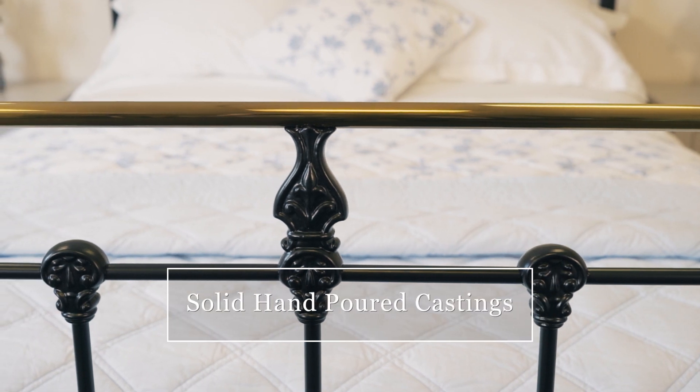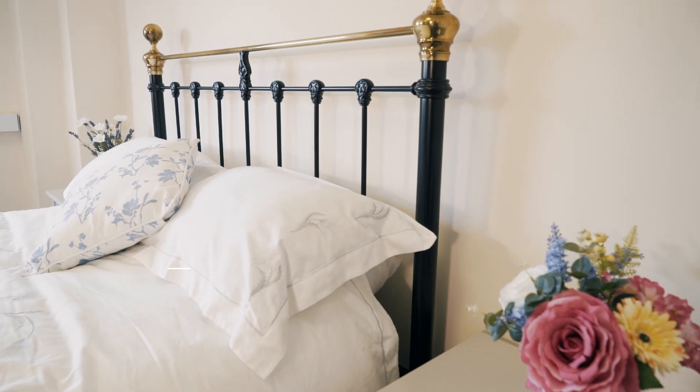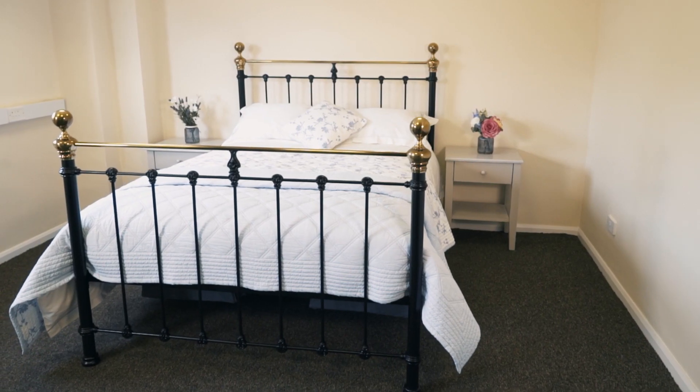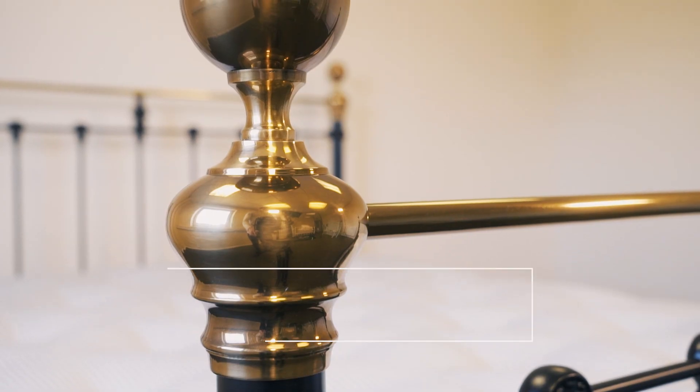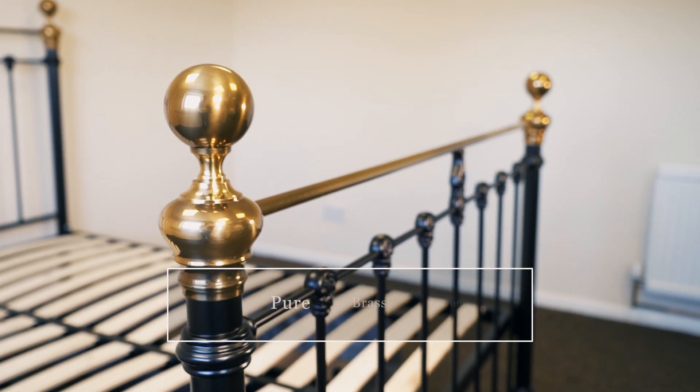Solid, hand-poured castings result in a stunning and sturdy bed that will remain perfectly still and silent as you get comfortable at night, giving a peaceful night's sleep over and over. Pure brass fittings are also used, continuing an age-old tradition passed down through generations.